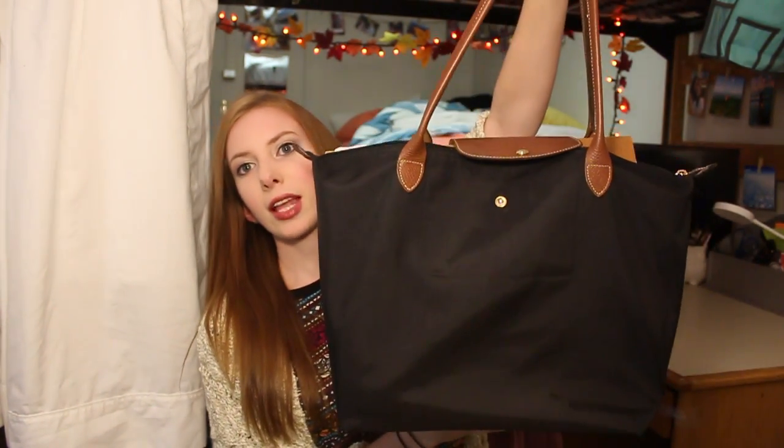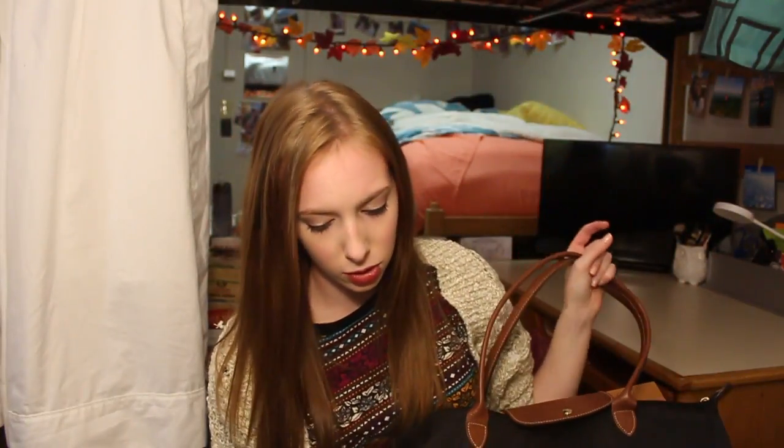I originally brought just a plain black backpack to carry my stuff to and from all my classes, but I really did not enjoy using it, especially with my stuff for my drawing classes. My sketchbook barely fit in there and it just was not fun to use, so instead I decided to stick with my tote bag which is a Longchamp Le Pliage. This is what it looks like — I believe it's the large. It's the black one with brown leather straps and I love it so much.